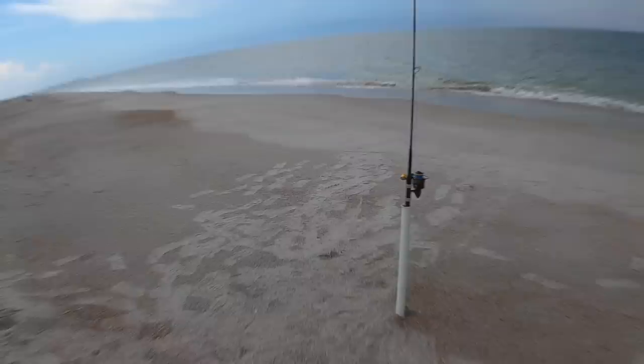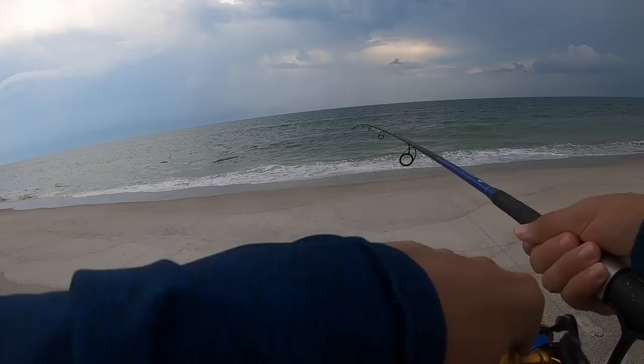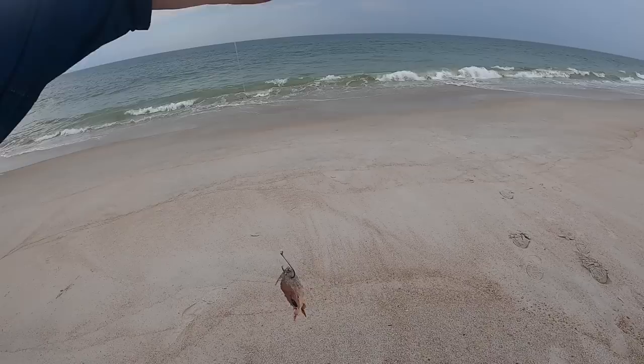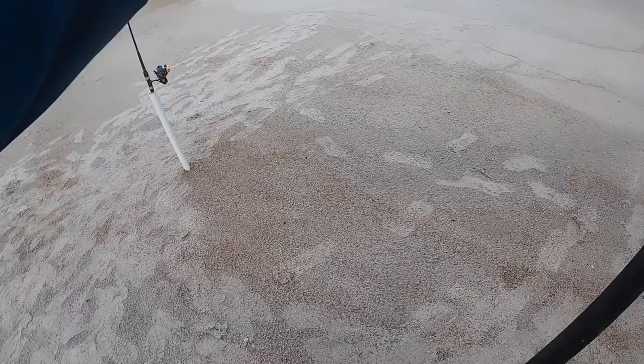That felt big even on the big rod — those stingrays kind of press up on the floor when they're flat, so it's just hard to get them up. Strong things man, that one was fat too. I don't know how much time we have left to fish — it looks like another storm is coming behind us. We've got a fish finder rig and a big piece of that spot we caught as cut bait. I'm gonna pack up real quick just in case we gotta make a move for it. I think that storm's definitely gonna hit us.